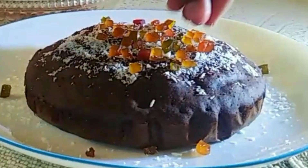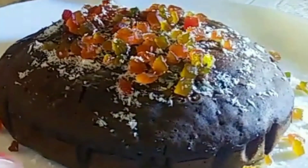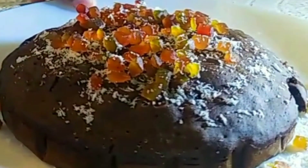If you like my recipe, please like and comment. Tell me about my recipe — how does it look?